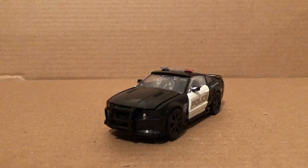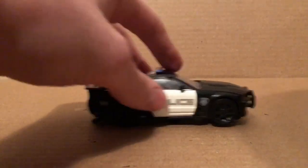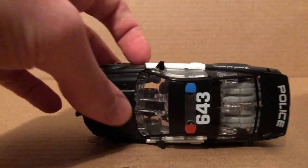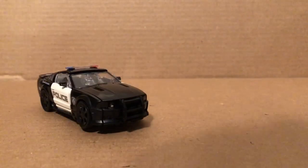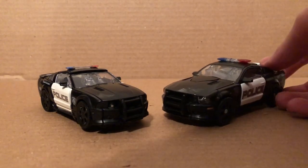The rear end of Barricade in his police car mode — as you can see, it's basically what it looks like in the first and third movies. He wasn't in the second movie. It rolls okay and it does look pretty nice, pretty accurate to what it looks like in the movies.